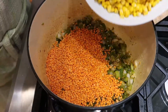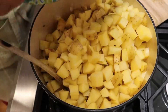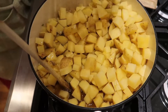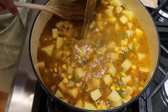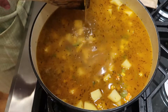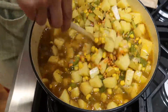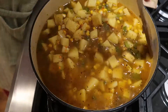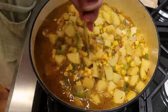Now we're going to add our lentils, our corn, and our potatoes, and then we'll add our liquid — four cups of vegetable broth. Go ahead and add it and give it a good stir, getting everything mixed in really well. I'm taking my time adding the liquid. Give it a good stir so all your ingredients get mixed in and everything gets nicely seasoned.